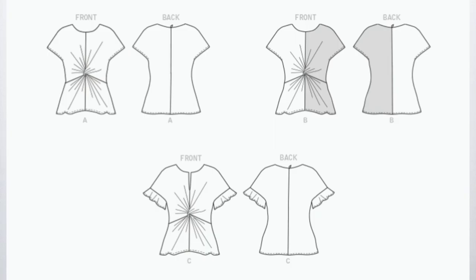All the views for the pattern include the twist in the front, but there are different options for how to finish your sleeves. This pattern is intended for woven fabrics. Light and flowy would be best, but because it is a simple silhouette with limited seams and no darts, this pattern could also be easily sewn in a knit.